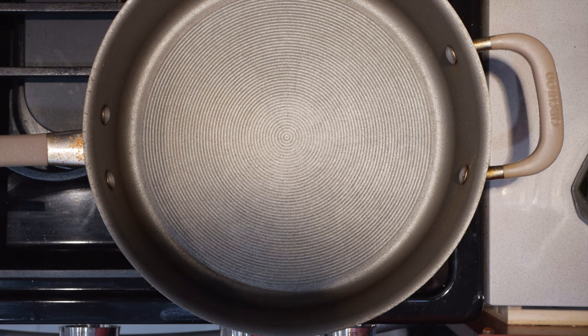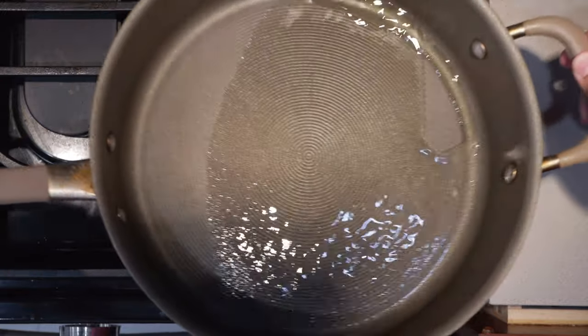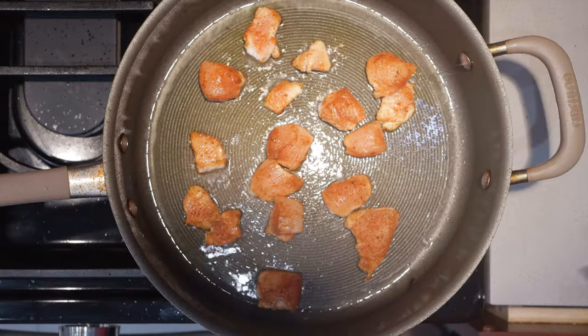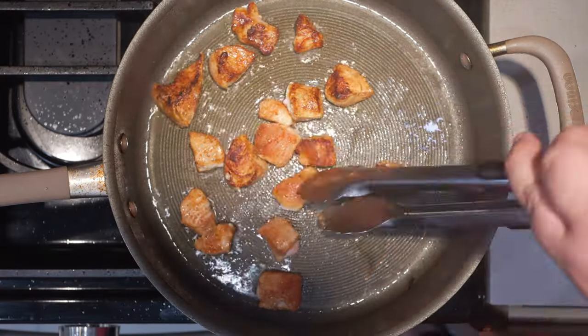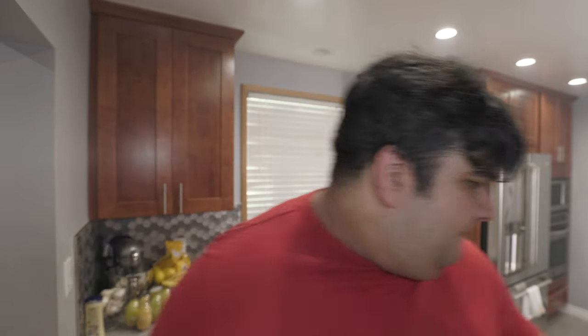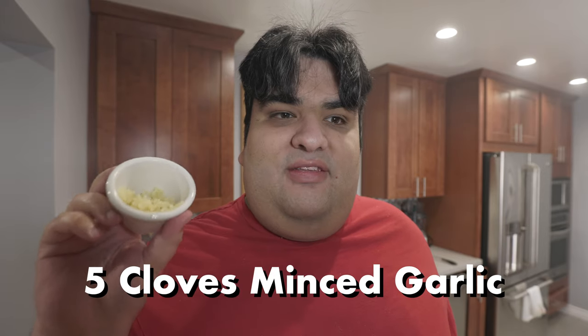I have here a straight-sided sauté pan and let's set that over medium-high heat. Once that heats up, toss in some oil and let's cook our chicken. Once they cook long enough, flip them to the other side. Once they're nice and browned off, move them to a separate plate. Once we're done cooking the chicken, reduce the heat down to medium-low and add four tablespoons of unsalted butter. Then take five cloves of minced garlic and add it to our pot.